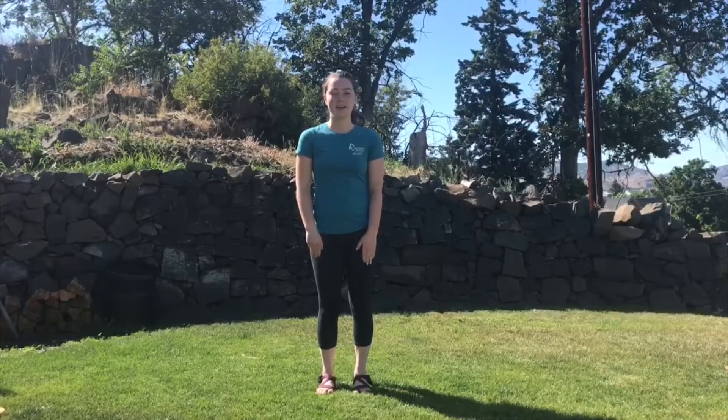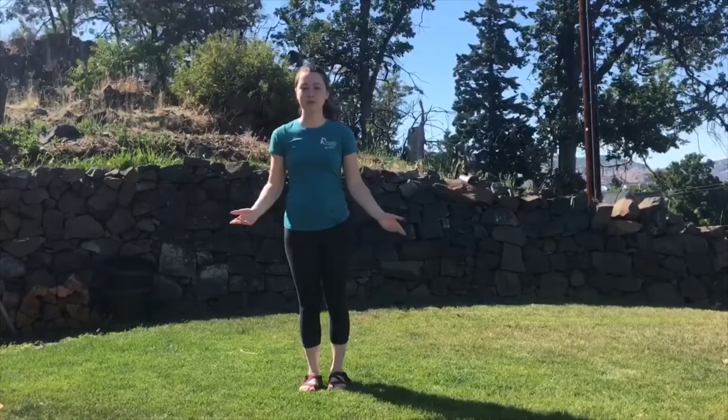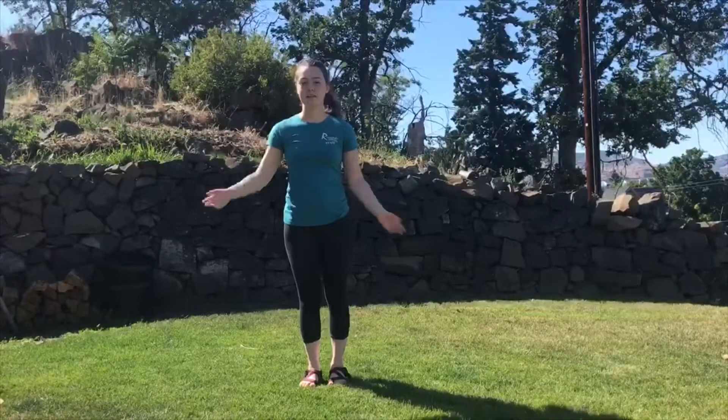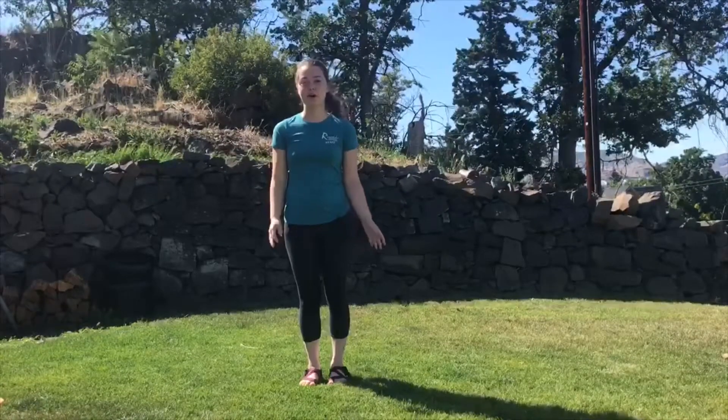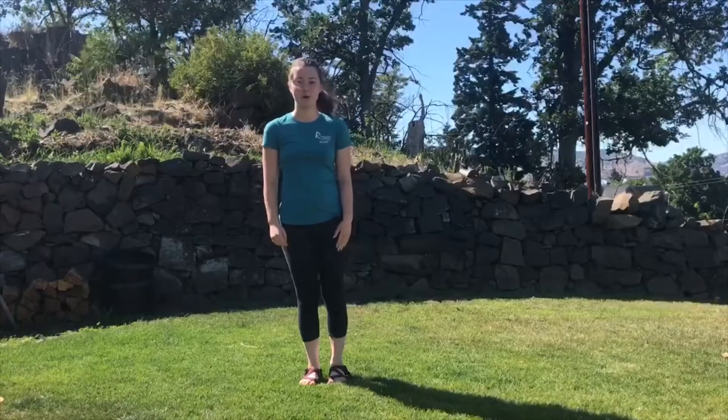Hi gymnasts, this is Coach Sophia here with Riverside Gymnastics Academy, and I'm back to give you a video on beginners floor and warm-up exercises. I'm going to be showing you a handful of skills, and then at the end of the video, I'm going to be showing you how to put them all together into a small routine that you can perform.